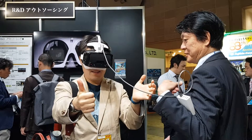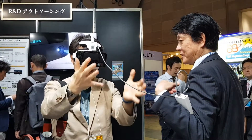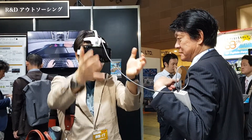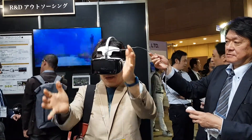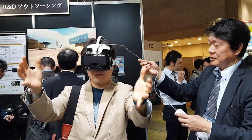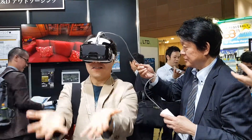Right here. I can see my hands. I can see my hands. Okay, good.